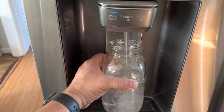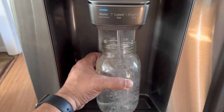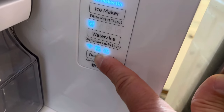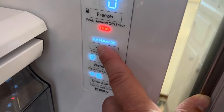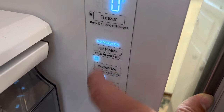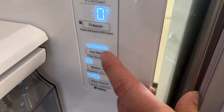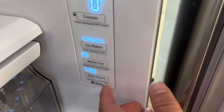I found that it usually takes about three to four times filling a jar or a glass, and then it should be okay. To get the filter light to reset, you have to unlock it if it's locked — hold that button for three seconds. It held for three seconds. That wouldn't turn off with the generic filter; I tried it a million times and could not get that light to turn off. But now that I have an OEM Samsung filter in it, it did reset.